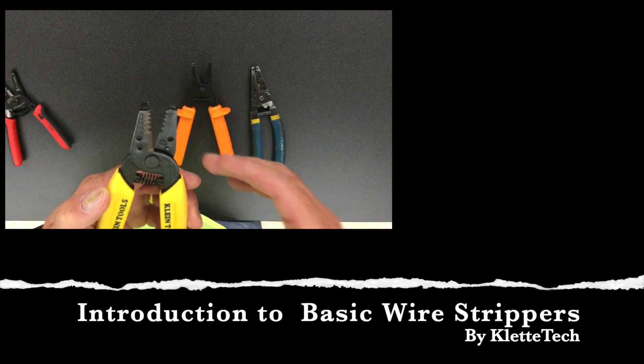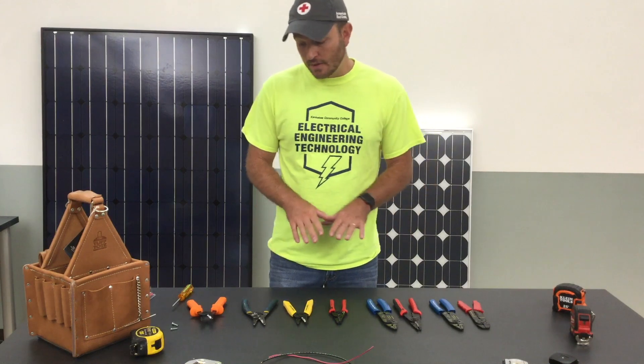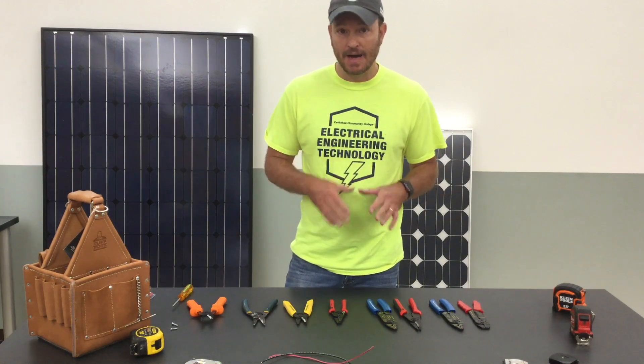This is a basic introduction to wire strippers. In this video I want to talk a little bit about wire strippers and some of the options and some of the styles that are very popular in our industry.